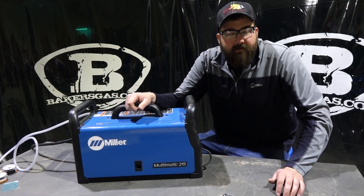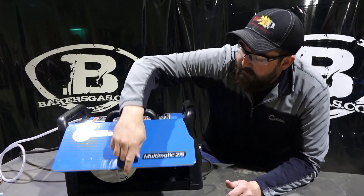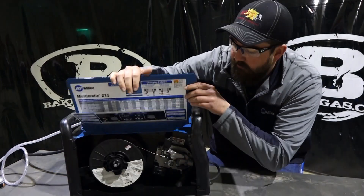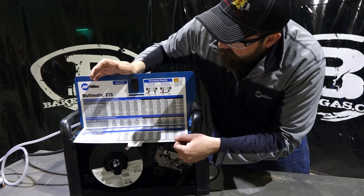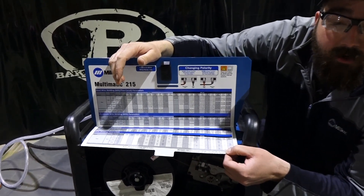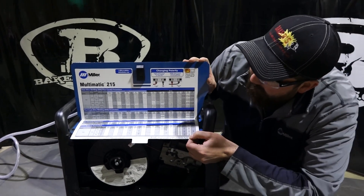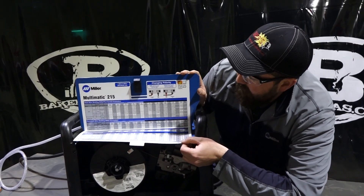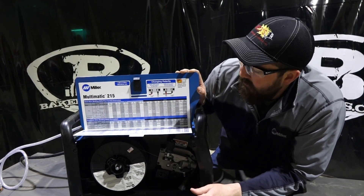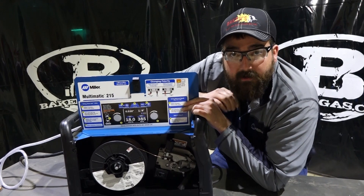To start the comparison, we're going to walk through the 215 and its functionality. It's got a nice door on it — pretty sturdy hinge, same hinge and latch they use for the engine drives. Miller put in a nice weld chart that gives you parameters and settings in case you don't know. This also has an auto set function, but this chart is for the non-auto-set function. It gives you a good layout of what you can run it at, including how to hook up your work leads when you change polarity between MIG, TIG, or stick.